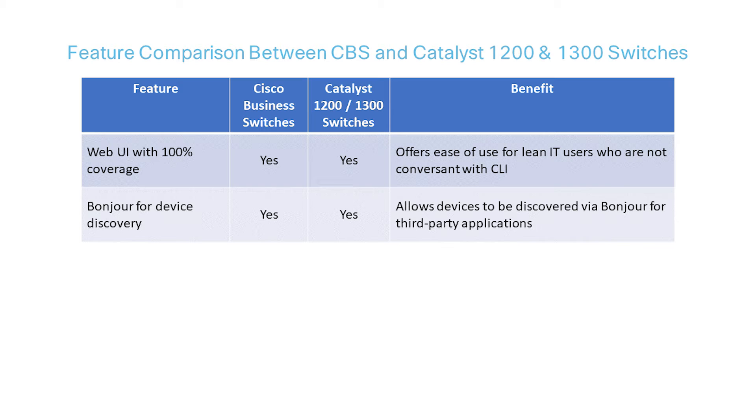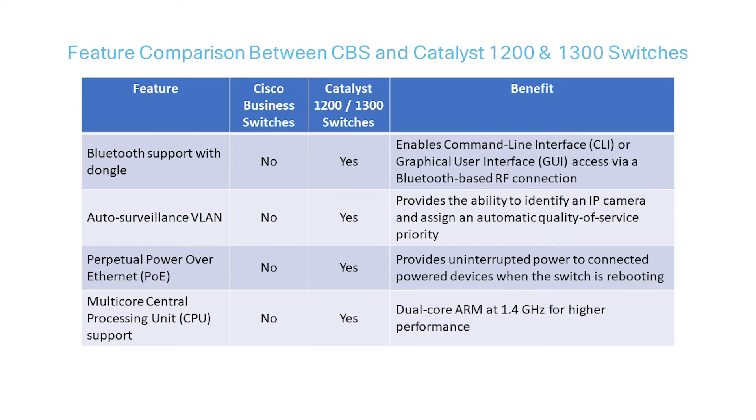In general, the higher the number of the model, the greater the capabilities. With that in mind, the Catalyst switches have some features and performance levels that extend beyond CBS. One of the features that Catalyst 1200 and 1300 switches offer that CBS does not is Bluetooth support over a dongle.